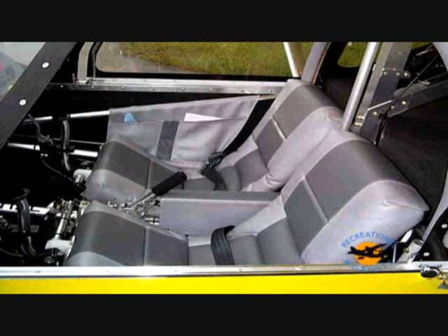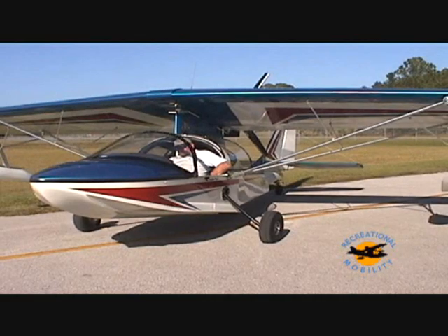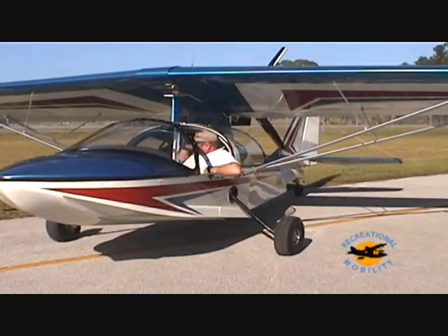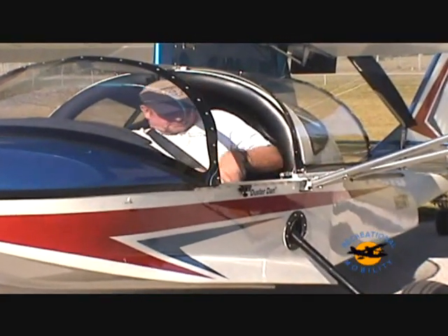The optional deluxe seats come in a multitude of colors to accent your aircraft's color scheme. Lap belts and shoulder harnesses are standard equipment in every aircraft.